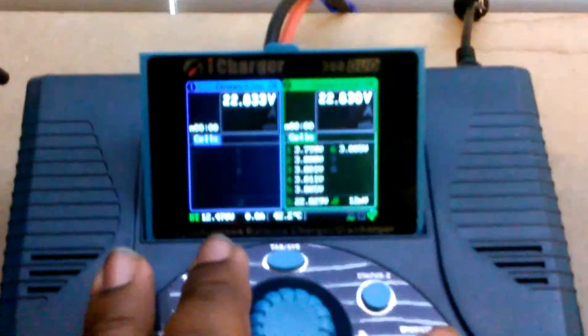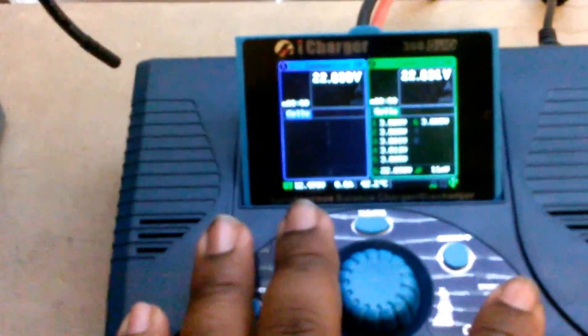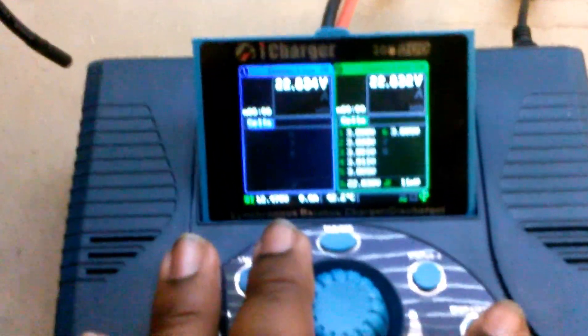This is a 38 duo. It can put up to a 60 amp load on the power supply, but I'm going to demonstrate it around 50.